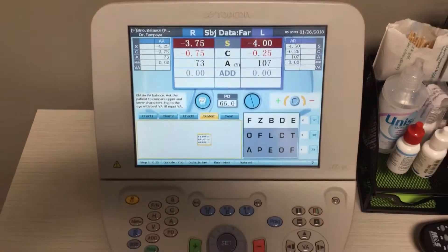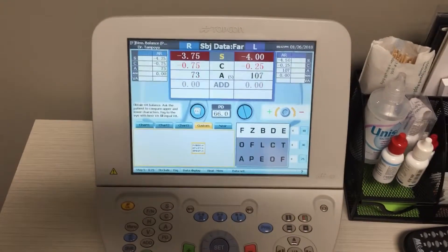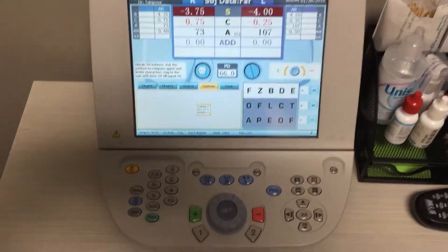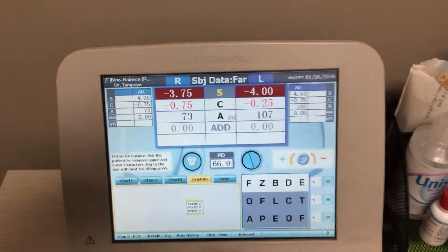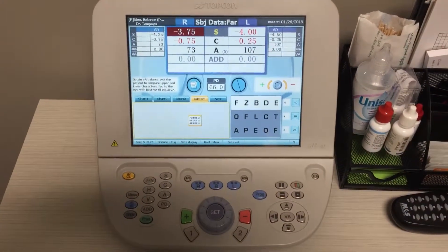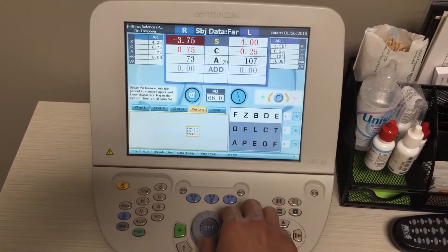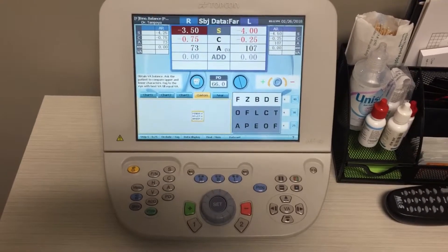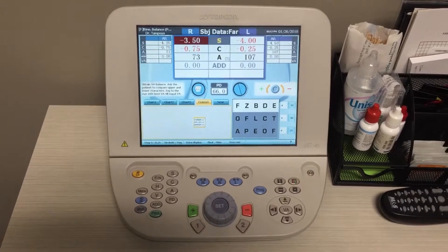What you want to ask the patient is which line is clearer — the top or the bottom. Let's say the patient says the bottom line is clearer. That would signify the right eye. So what you want to do is add plus to the right eye. To do that, we hit the R button here, which directs to the right eye, and you can change the strength by turning the dial once counterclockwise. Continue doing this until the patient says both lines are equally clear, or you get a reversal.